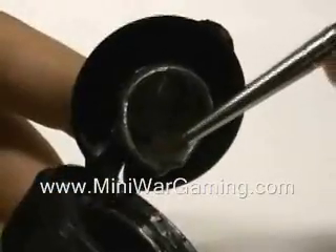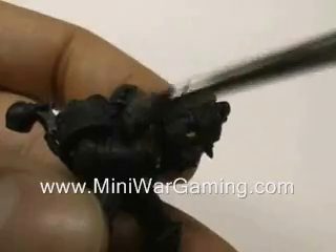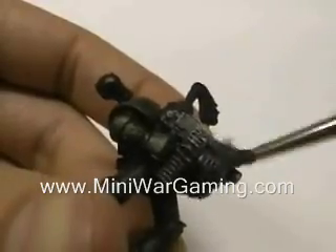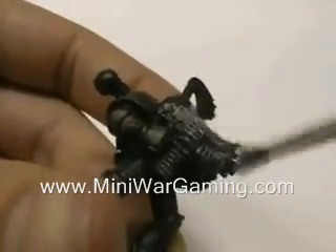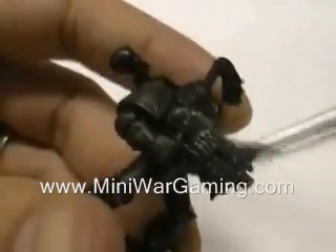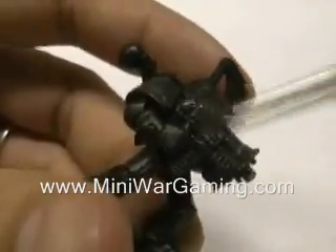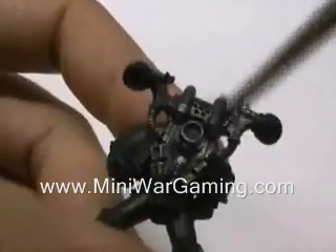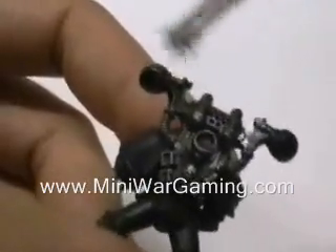Now for dry brushing the bolters, we'll start off using Bolt Gun Metal — dab, wipe off, and dry brush. For the second Chaos Space Marine, you're really able to differentiate between the bolter and his armor: the bolter being more of a silver color whereas his armor is more of a brass color. Remember to get the backside of the gun as well. Same thing for the jetpacks — this is just to get the base color onto it; we'll be adding different colors to the jetpacks later on.